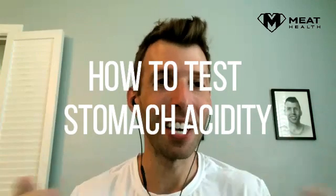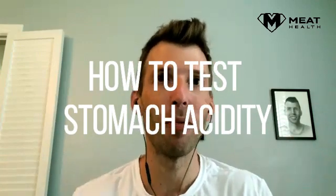How do you know if your stomach is acidic enough? There are a number of tests we could do. I'm going to talk about a few of them here. We'll start with not my favorite one — it's something called Riddler's gastric acid reflex point.